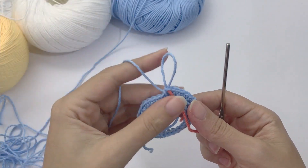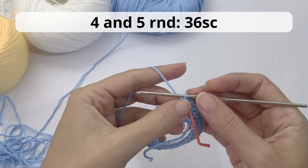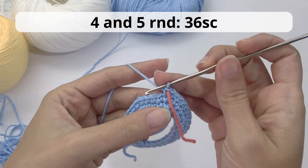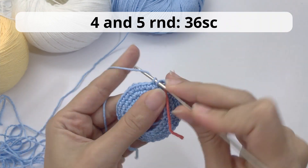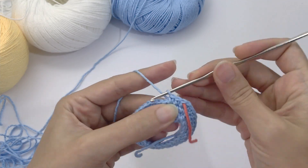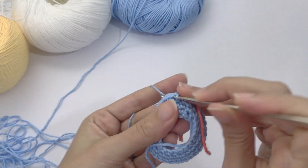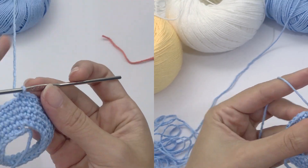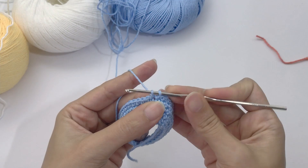Now we are done with increases. For rounds four and five you will crochet 36 single crochet — no increases or decreases. Work 36 single crochet, stop the video, and I will catch you up for round number six.